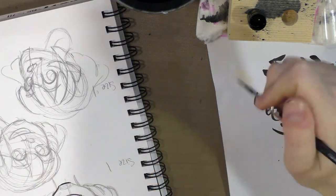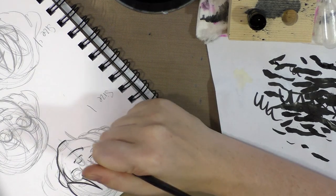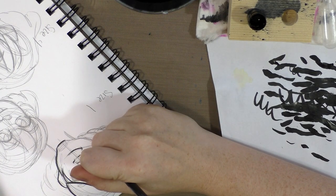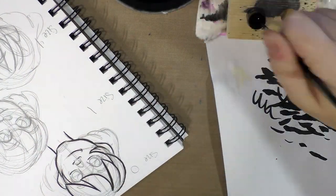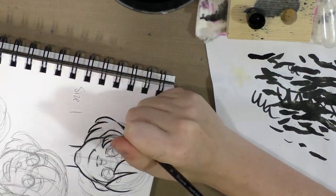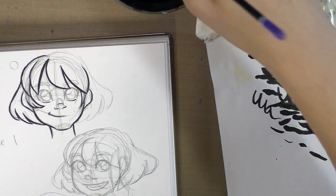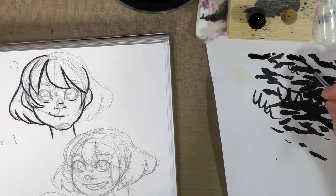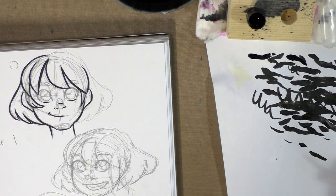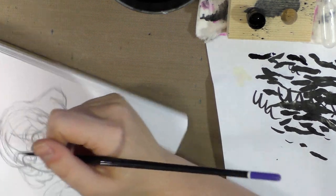Unfortunately it always seems like stuff on this channel is 'do as I say, not as I do.' Also, anytime you're going to need to lay your brush down for a significant portion of time, go ahead and clean it off so the ink doesn't dry in the bristles or hairs.